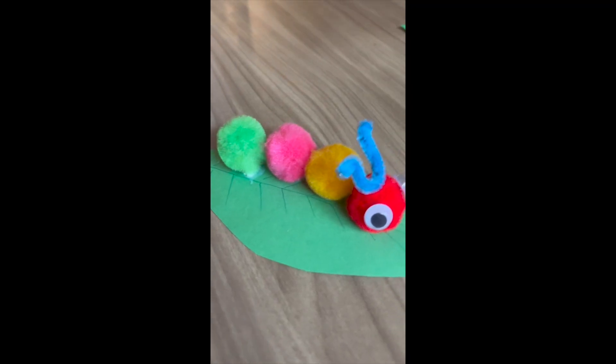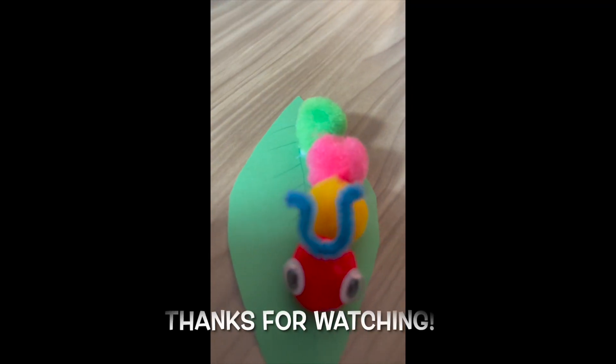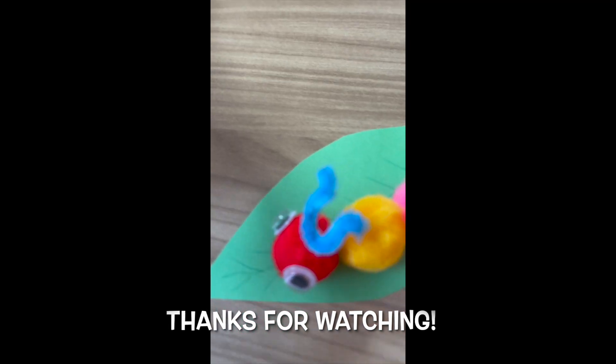Once you do that, you'll have your finished caterpillar. Now you can give them a name and set them up somewhere for decoration. Thanks for watching. Bye!